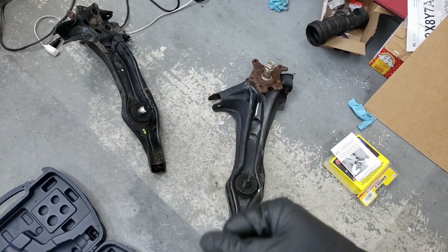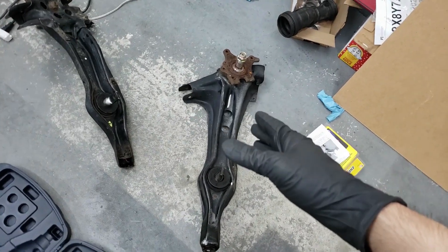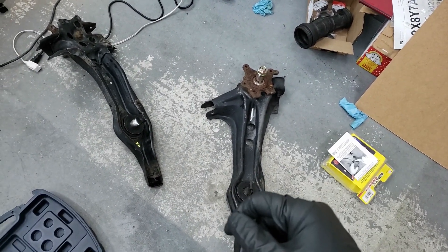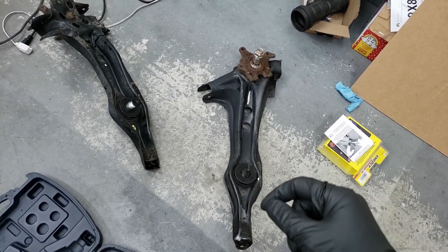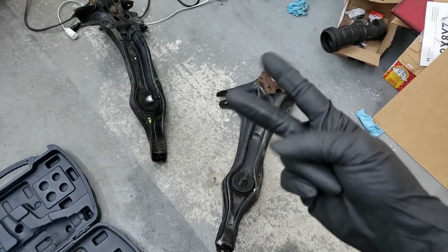If you guys are considering getting disc brakes, get the DC ones or any of the other Civic ones. Do not get the DA arms because they have that half-inch track width difference. Anyway guys, hope you enjoyed this video. If you haven't already, please comment, like, subscribe, and share my videos. As always, I'll see you in the next one. Cheers.